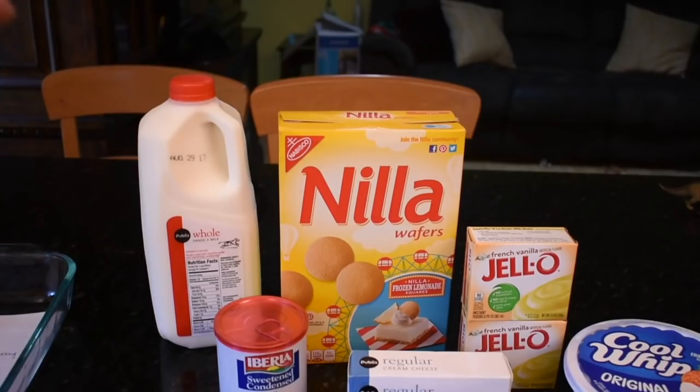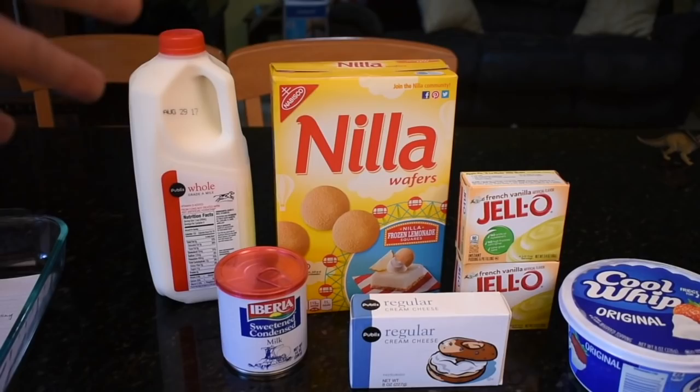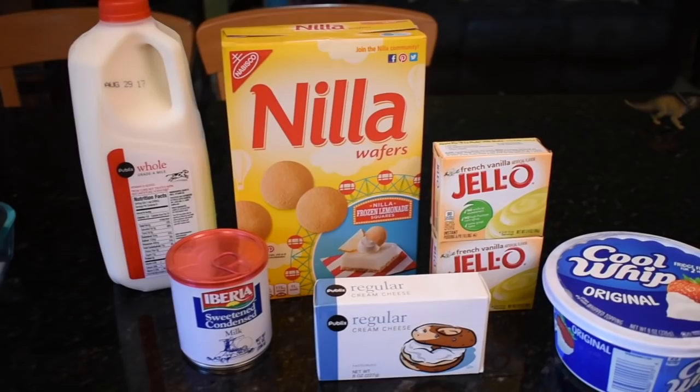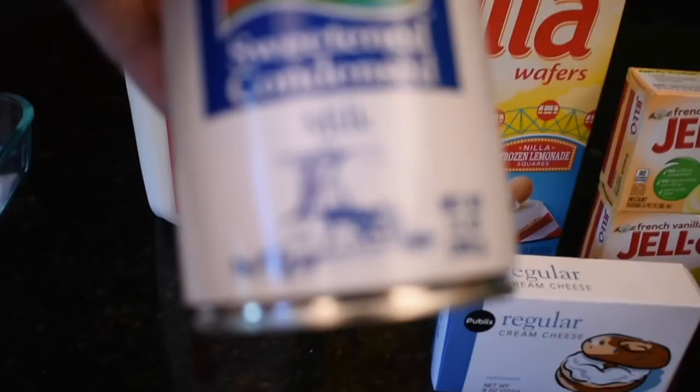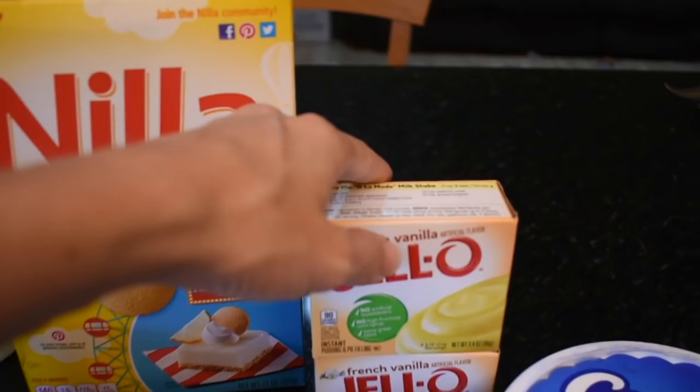We're gonna make it and supposedly this is the best. So here's everything. I actually bought whole milk — you guys know me, I like to do dairy-free things, but this recipe is just not possible with almond milk. If you've ever made pudding with almond milk, you'll know it just doesn't work out right. You need three cups of milk. This is sweetened condensed milk, about 14 ounces. A box of Nilla wafers, two boxes of French vanilla instant pudding — apparently that's way better than normal vanilla — eight ounces of cream cheese, and then a package of cool whip.